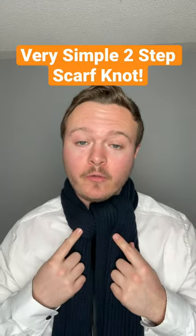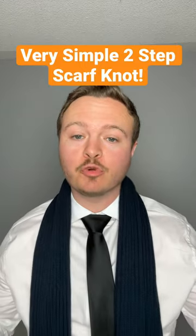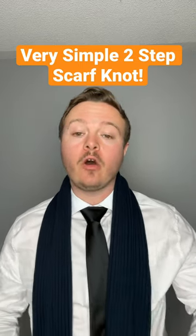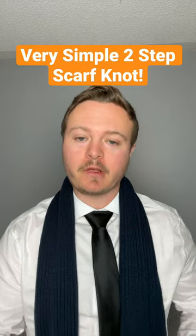Let me show you how to tie the handover scarf knot. This one is really easy. I've draped my scarf over my shoulders. All I want to do is make one end a little shorter than the other.